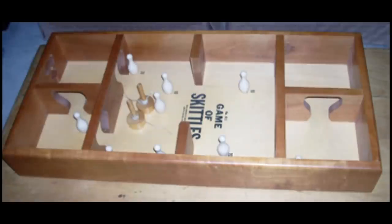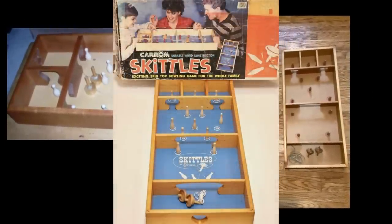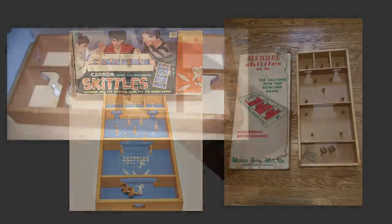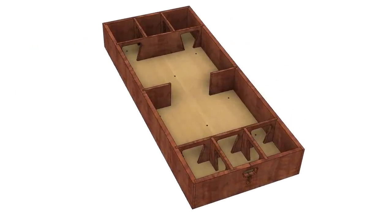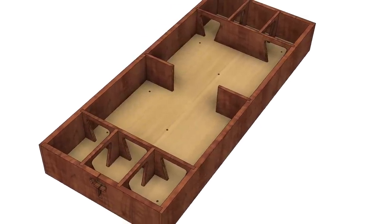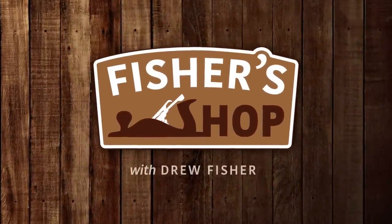Over the years, some other companies have changed the board layout and modified things quite a bit to make their own versions. But for nostalgic reasons, I much prefer the original design. So in this video, I drew up my own design using the same board layout as the original, and I'm hoping that once I build it, it'll be just as fun as it was when I was a kid. This is going to be a good one. Let's get to it.